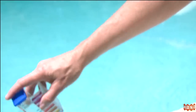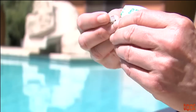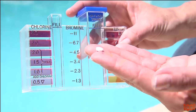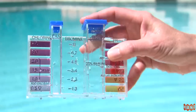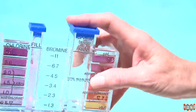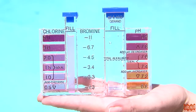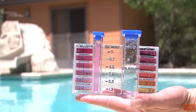Dip the tester to a depth of at least 18 inches for accuracy. Fill the small vial to the fill line, add one DPD number one tablet, place the cap on the vial, and shake vigorously to dissolve the tablet. Immediately compare the color in the vial with the chlorine standards to determine the free chlorine level.